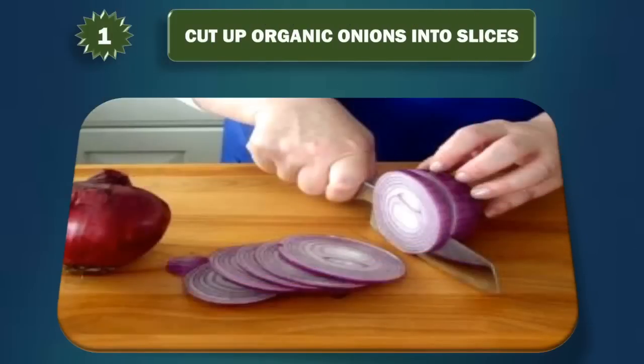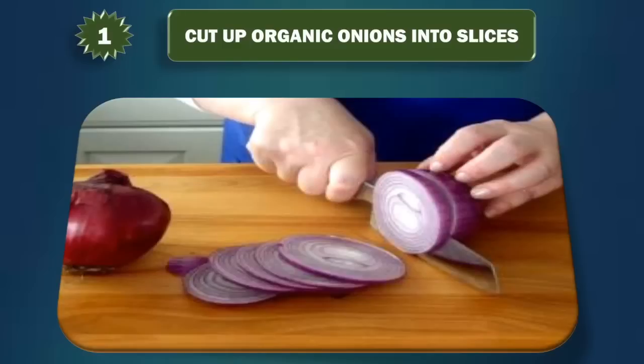Step 1: Cut up organic onions into slices. You'll want to use organic onions because they will be free of pesticides and other chemicals. You don't want these chemicals to be sitting on your feet and entering your bloodstream all night. You'll just want to cut the onions into flat slices so they can be applied to the bottom of your entire foot.